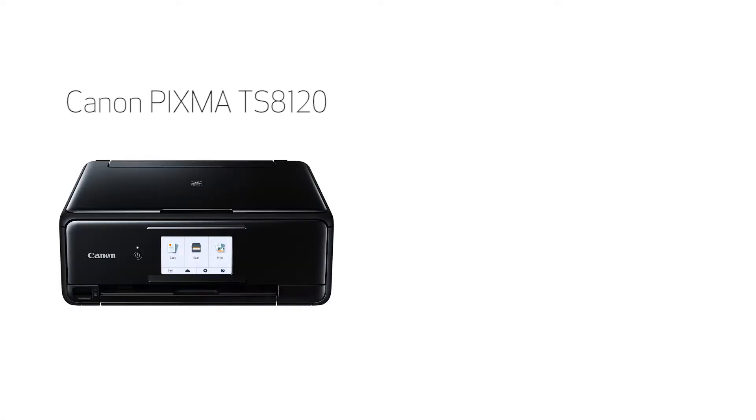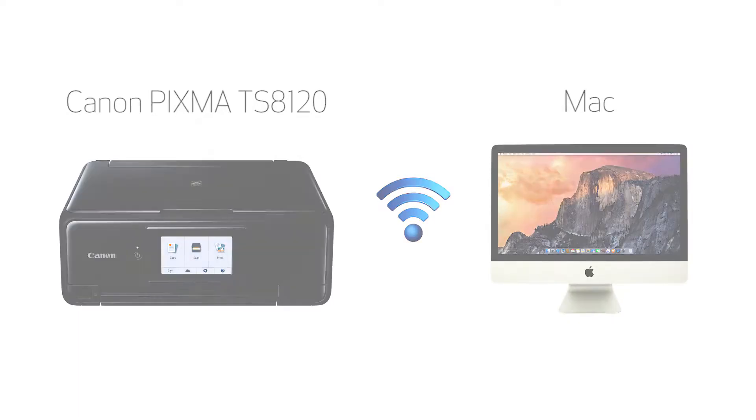In this video we'll cover how to set up your Canon PIXMA printer on a wireless network using the Easy Wireless Connect method on a Mac. Let's get started.